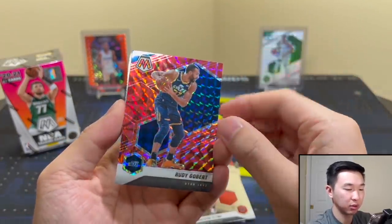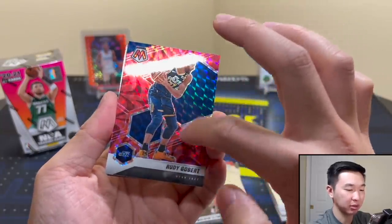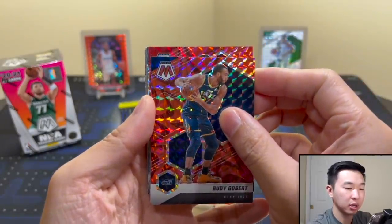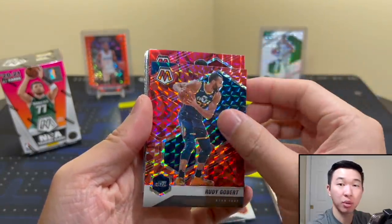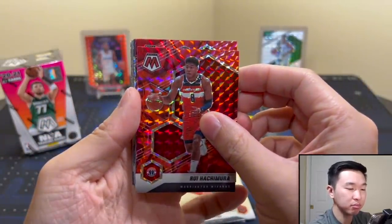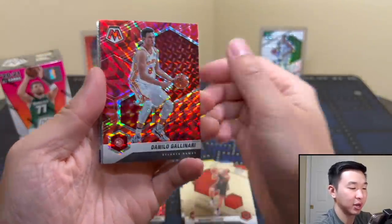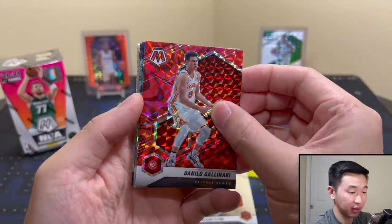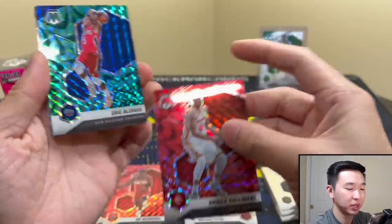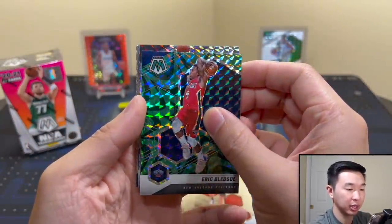So the reactive cards have a unique pattern — if it doesn't have that pattern, it's not a reactive. Retail greens, for example, have no pattern and aren't reactive. What do you think of these? They kind of look like a strawberry. Rui Hachimura here — no rookie action. Do we have a green? Yes, we have a green! Greens are definitely the rarest of the reactives.